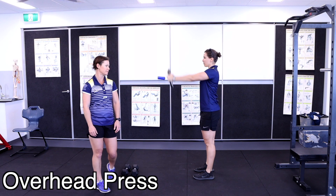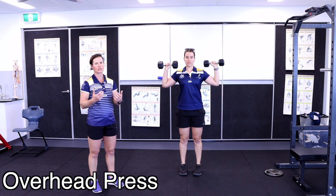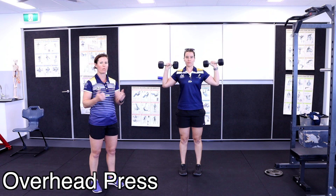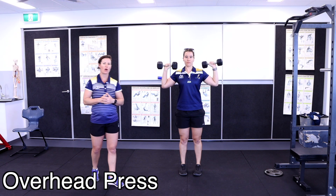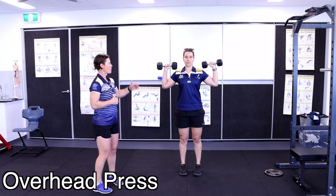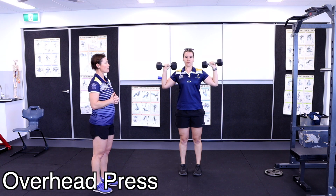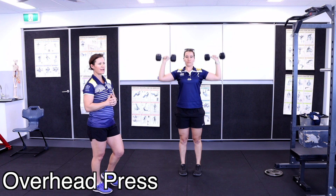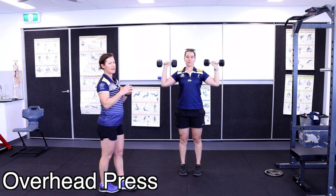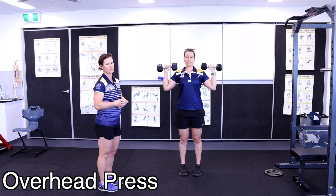Then lower it back down. For variation two, find some type of weight such as soft drink bottles or any water bottle you can be stable with above your head. We're doing an overhead press — arms at 90 degrees at around shoulder height — simply push the weight up, meeting in the middle, and lower back down. Keep your shoulder blades down throughout the whole movement, breathing, and your core nice and stable.